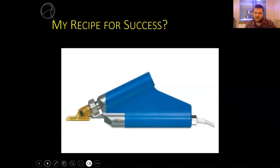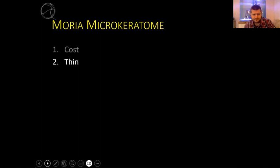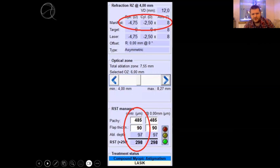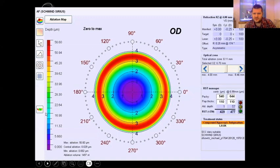So what's my recipe for success? I feel I have pretty decent results as a junior surgeon, and it's of course the Moria microkeratome. That's the only real barrier for a beginner surgeon starting with LASIK - it's a much more cost-effective solution than femto, with lower running cost. I can go very thin. Here I have a case - a normal cornea, a sub-490 micron cornea with a refraction of minus 4.75, minus 2.50. We lasered, and three years later the cornea was perfect - about 300 micron stromal bed - no ectasia, no risks.